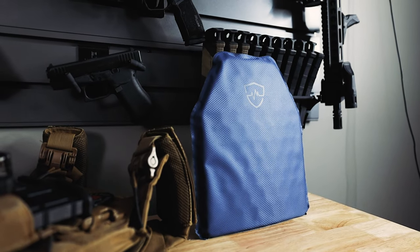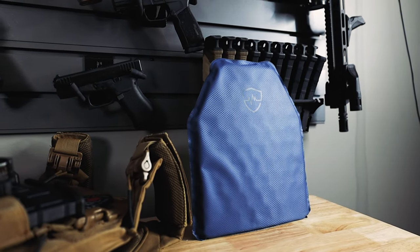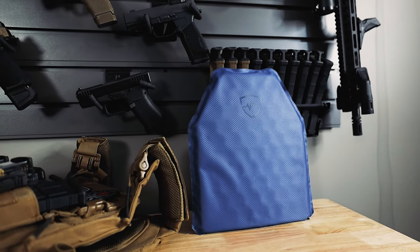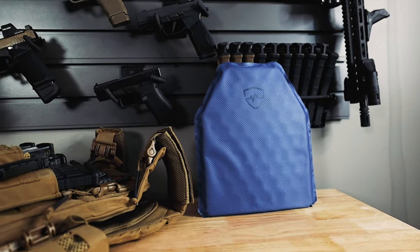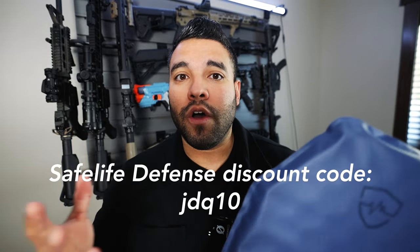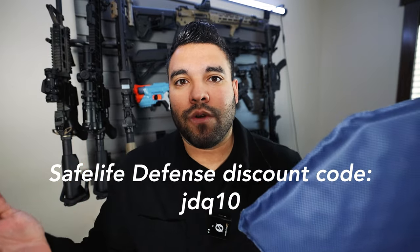I'll also give you guys a discount on this plate and anything on the SafeLife Defense website — just go to the website or use the link below. Once you put the stuff in your cart, use discount code JDQ10 at checkout and you'll get 10% off. Full disclosure, I'll get something in return, but that's just how it works. It helps you and it also helps me grow this channel.